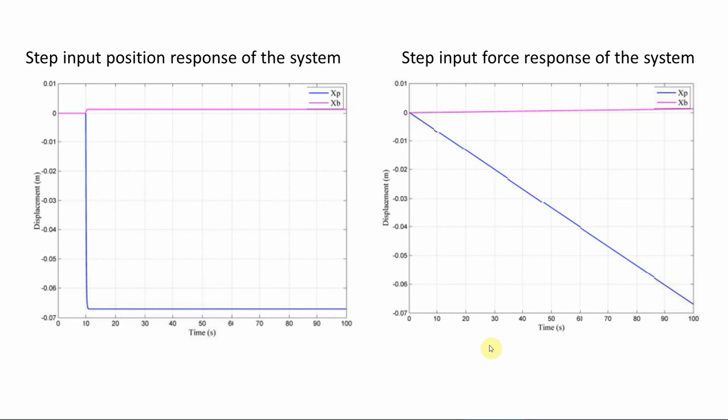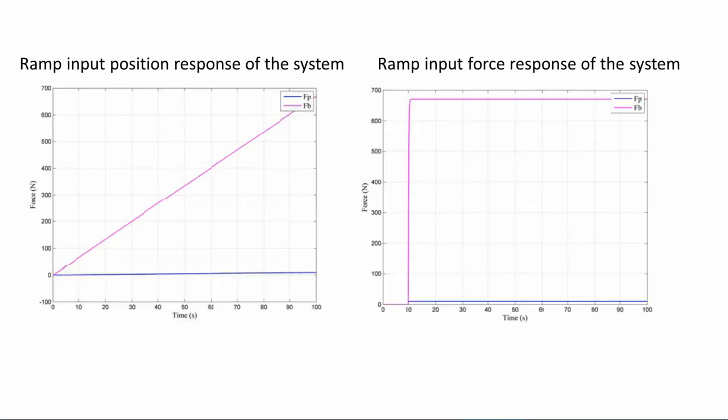The system was also simulated in time-domain for a ramp brake application. The picture shows the pedal and brake displacements for a ramp pedal force input, while the brake pedal force and motor force are shown on the right. The pedal displacement causes the brake force and brake system to provide boost while following the brake movement.